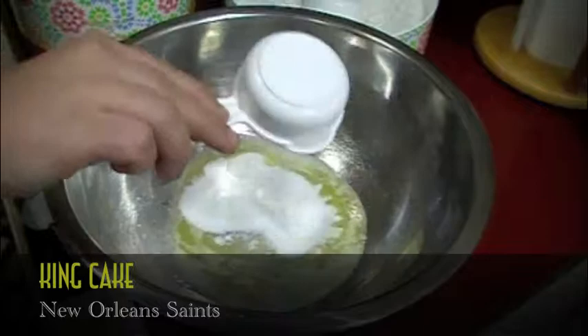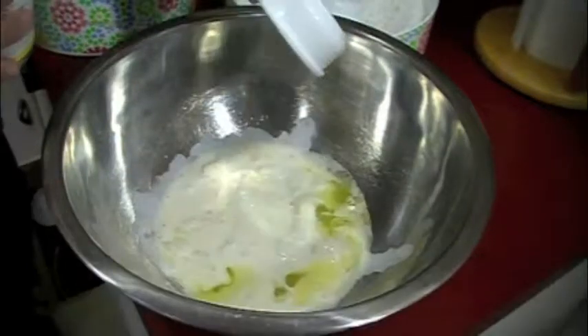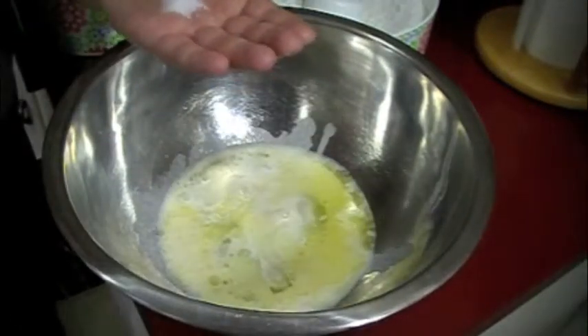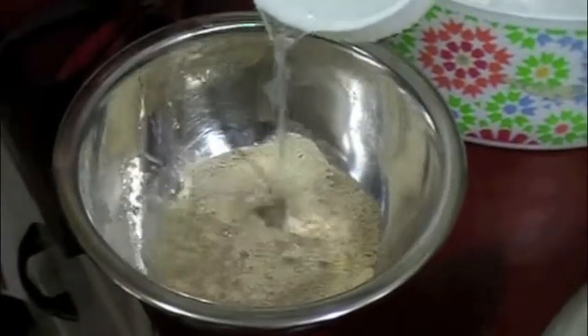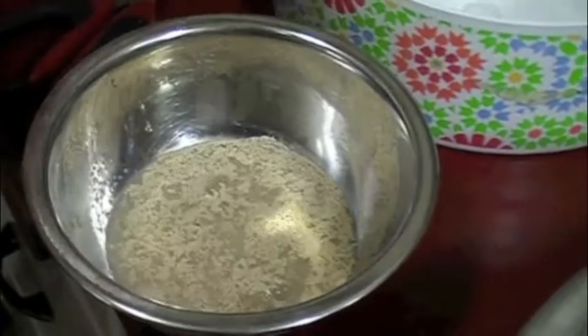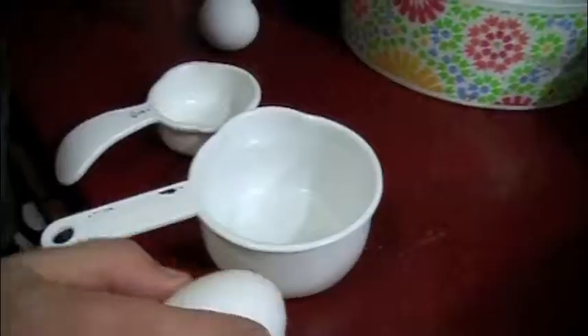First up is the king cake for the New Orleans Saints, a Mardi Gras specialty. Start with some melted butter, some sugar, some condensed milk, and a pinch of salt. Then activate your yeast with a little warm water and sugar.